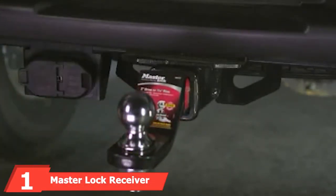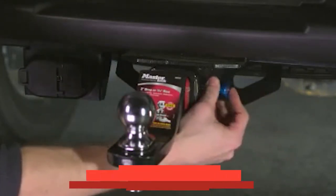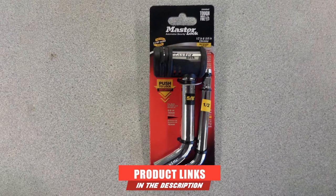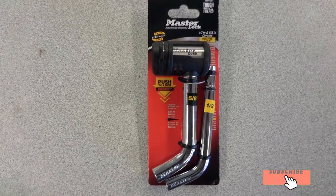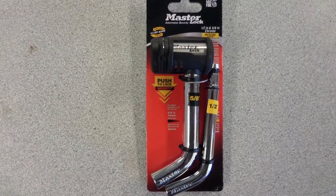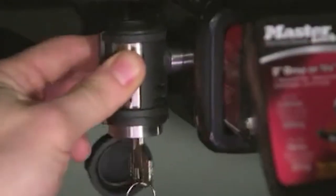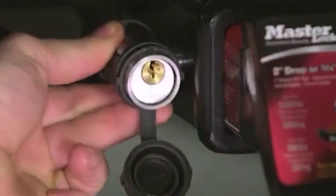At the first position of our list, we have the Master Lock Receiver Lock, designed for vehicles, trailers, and RV hitch locks. It fits 1/2 inch and 5/8 inch receivers. The 1/2 inch pin is rated for Class I/II at 3,500 pound load, while the 5/8 inch pin is good for Class III/IV at 10,000 pound load.